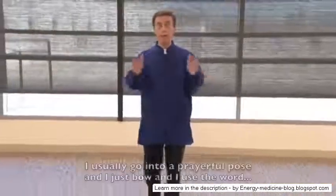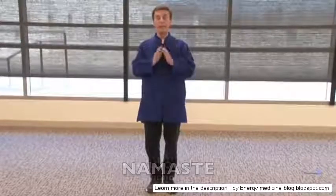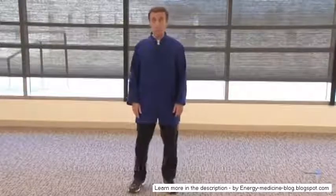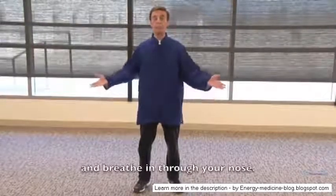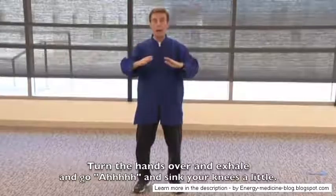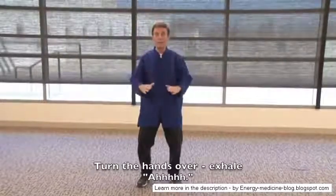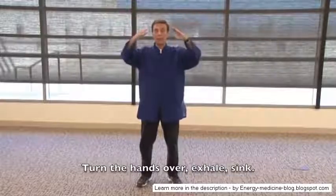I usually start with my feet together, go into a prayerful pose, bow, and use the word namaste — which means the spirit within me honors the spirit within you. Step with your left foot to shoulder width. Open your palms, breathe in through your nose, turn the hands over, exhale and go 'ah,' sinking your knees a little. Palms open, breathe in, turn the hands over, exhale.